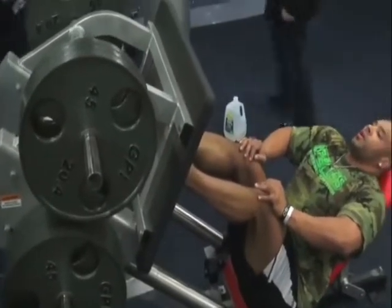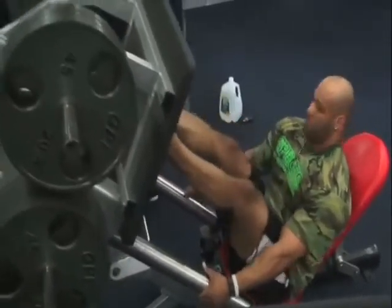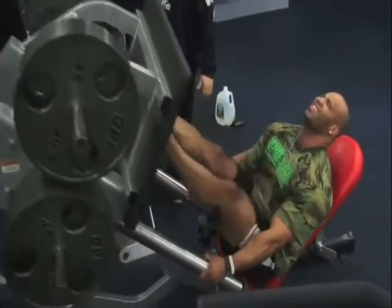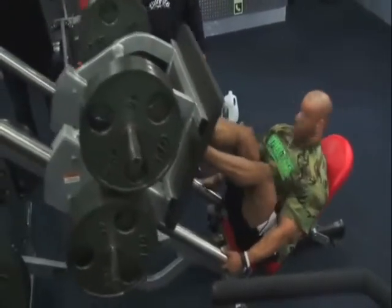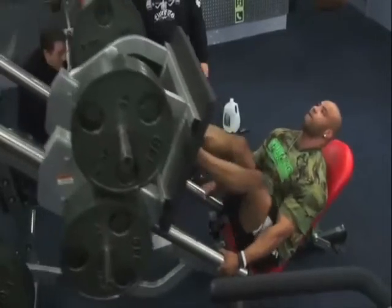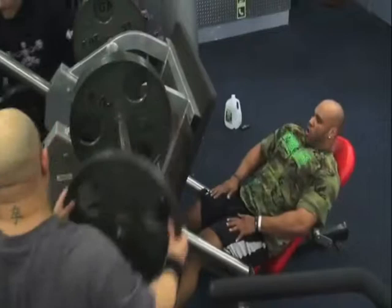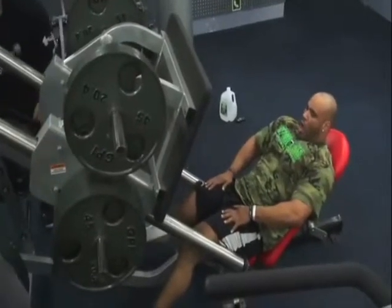We've been doing this a couple of weeks, so slowly but surely it's been taking hold, not only in his mind but in his body. So what we did was we did four sets of squats, we maxed out with four plates, which really isn't a lot for Juan, but because we changed the way he does it, it's really making it difficult for him.